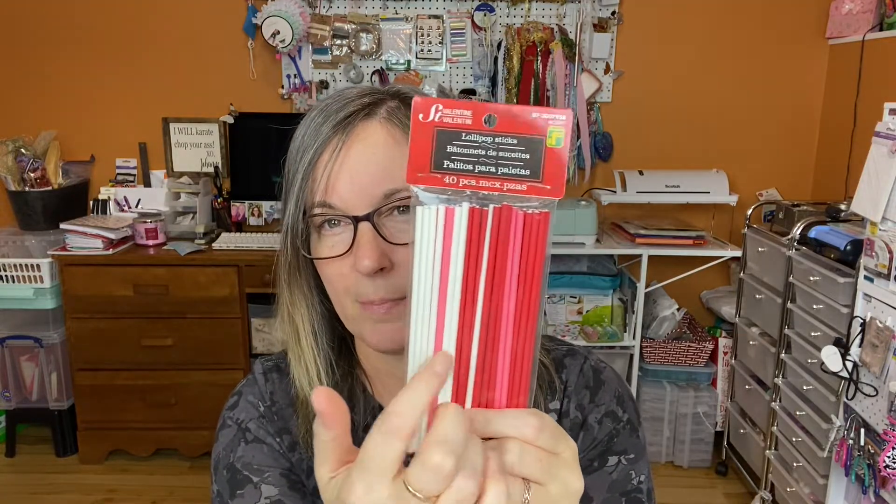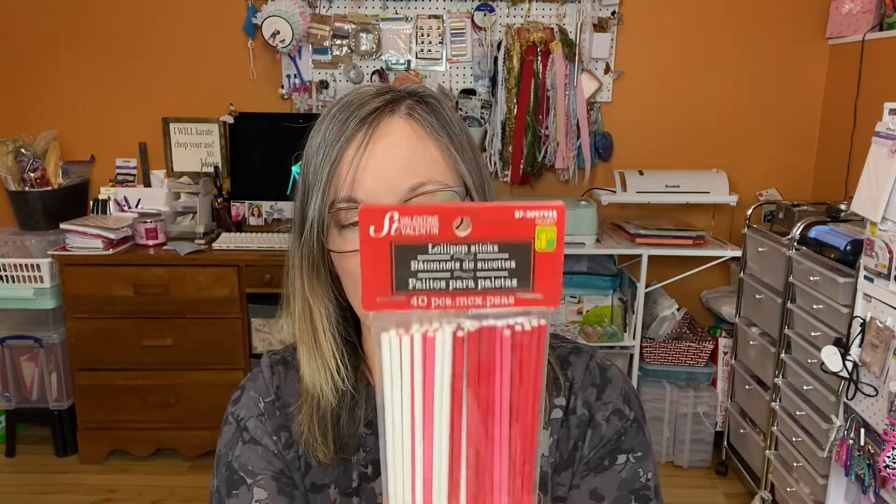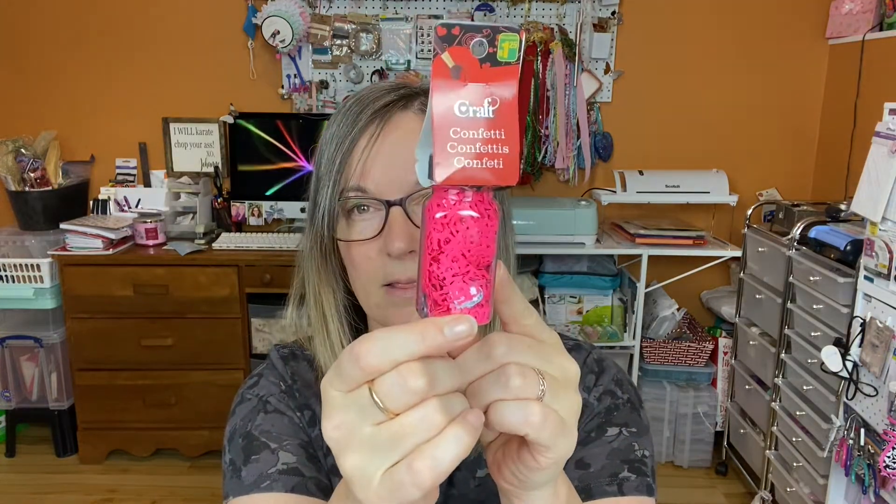Going back to the Valentine's Day finds, I picked up these lollipop sticks. I like that they have pink, white, and red colors, and I do use these for some crafts. They were a dollar twenty-five for forty pieces — can't go wrong. The last Valentine's item was this confetti with 'love' pieces, silver iridescent hearts, and pink — you can't go wrong with pink.